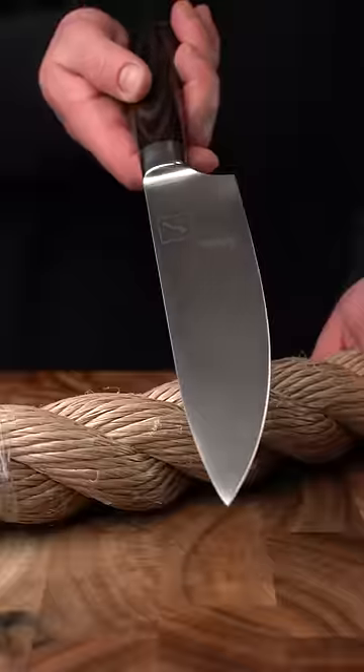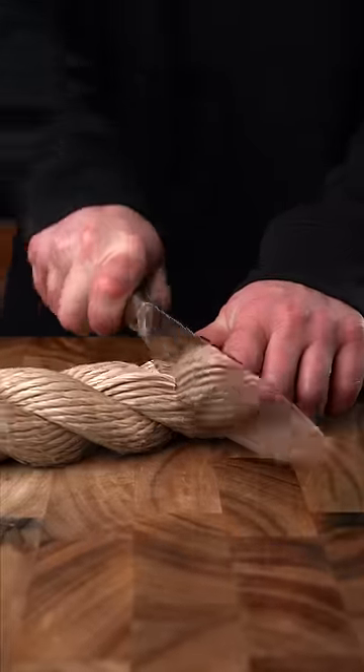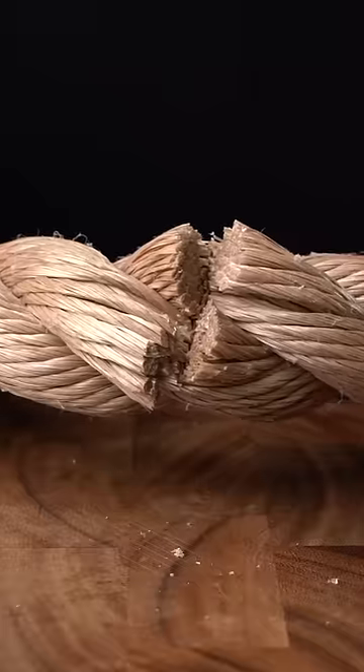This is about a foot of two-inch thick nautical rope, and cutting through it with this kitchen knife is hopefully going to make this blade super dull. Dang, this is kind of hard.